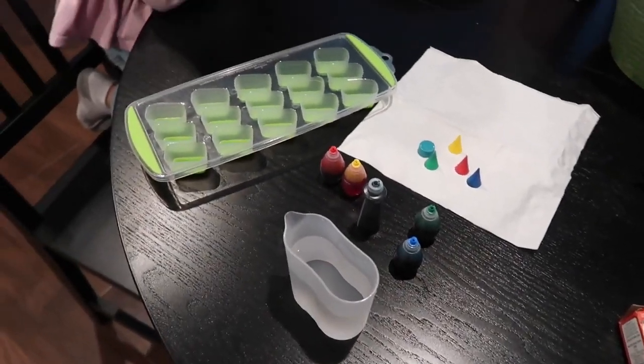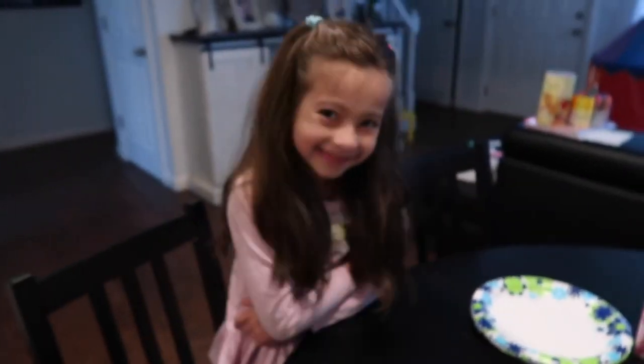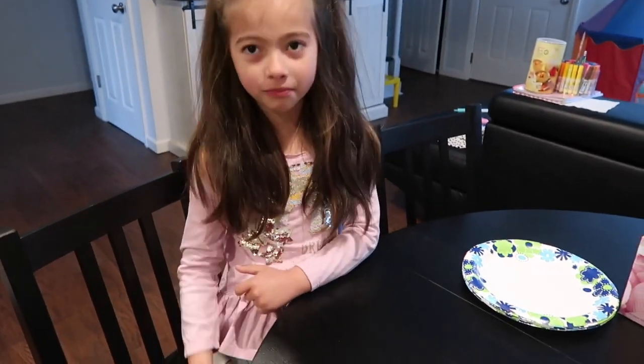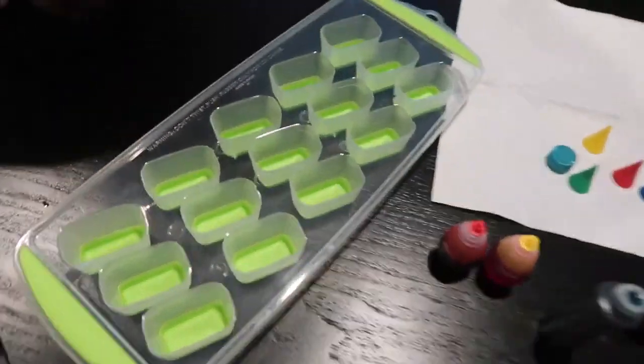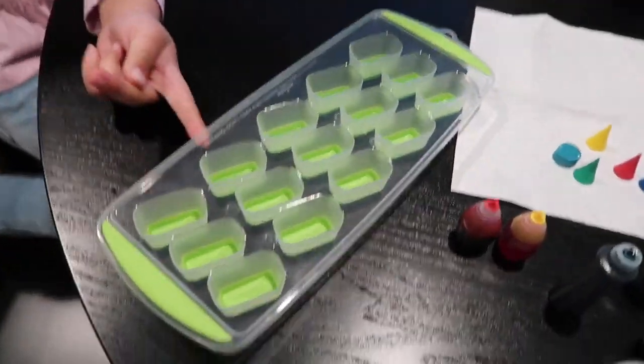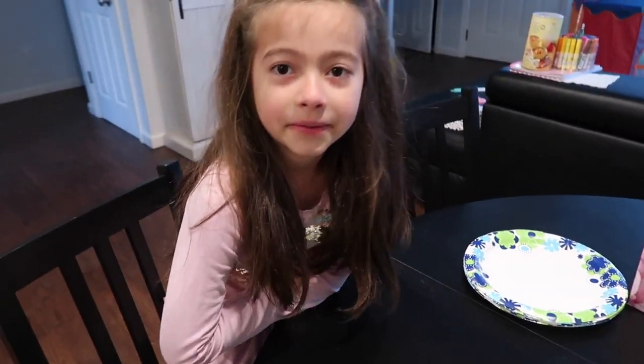Welcome back to our next experiment or activity for this week. Right here we have a plastic container for ice cubes, some food coloring, and water. So what are we doing, Esther?